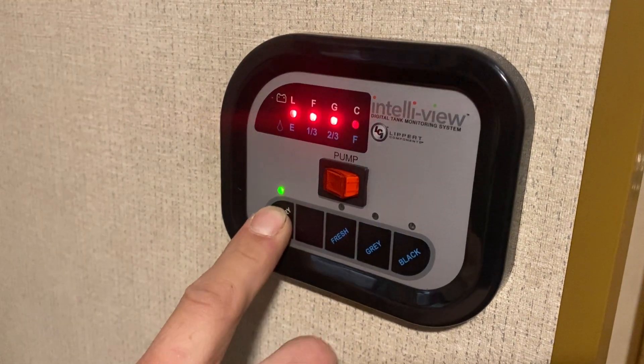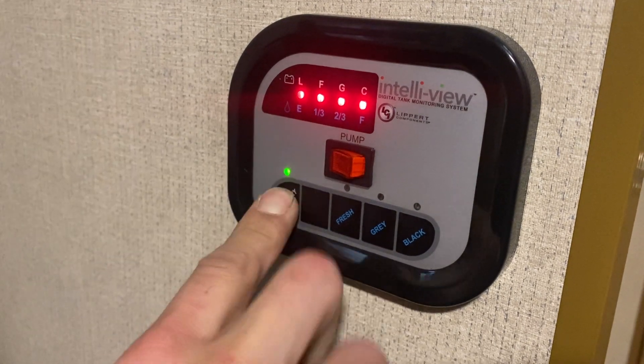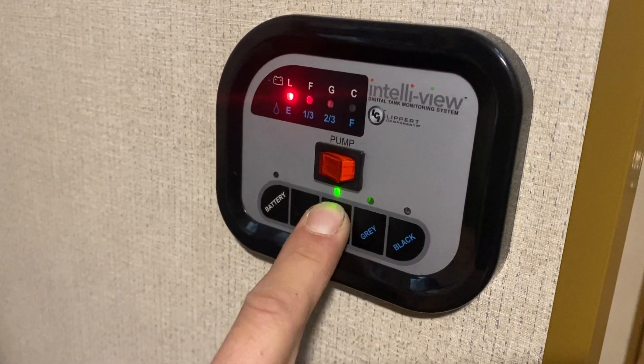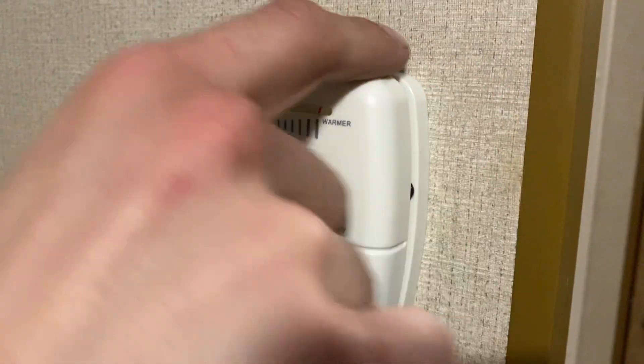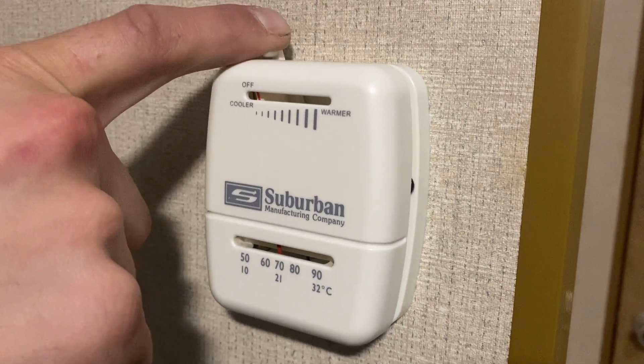In the monitor system, on the far left you've got your battery — we're currently at C for charging; G would be good, F is fair, L is low. Your fresh tank, as you fill that up, will go to a third, two thirds, then full. Same idea for your gray and black tanks. Once we're done with the furnace, just slide that thermostat all the way over to the left, hear a click, and that's it turned off.